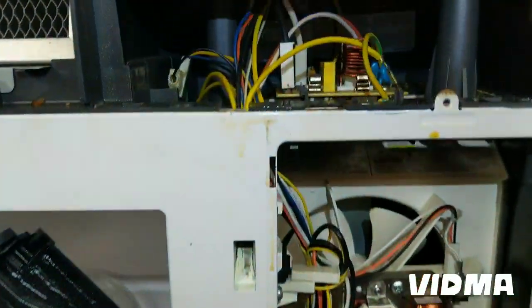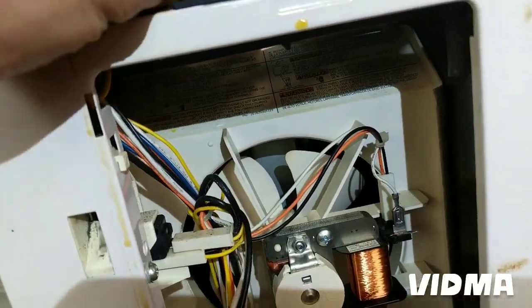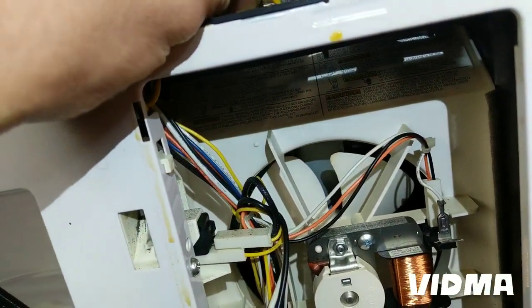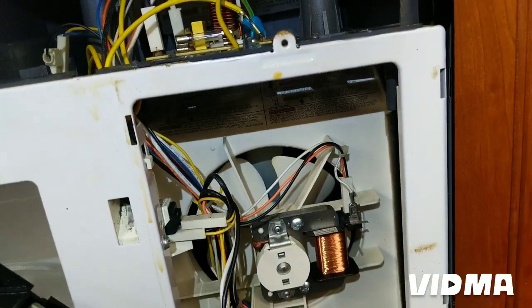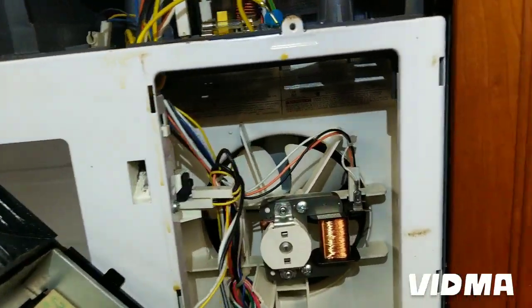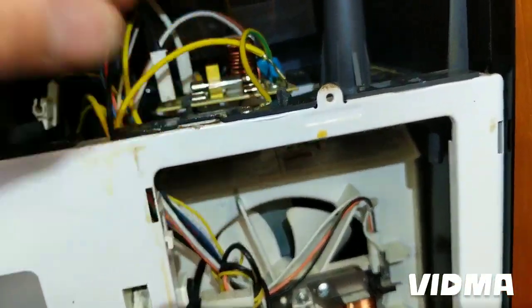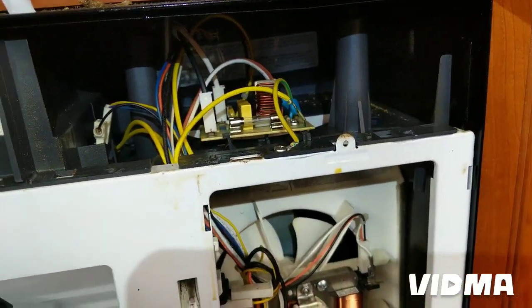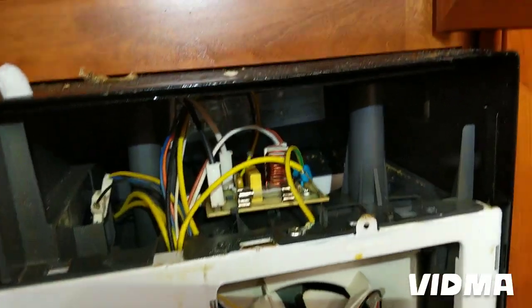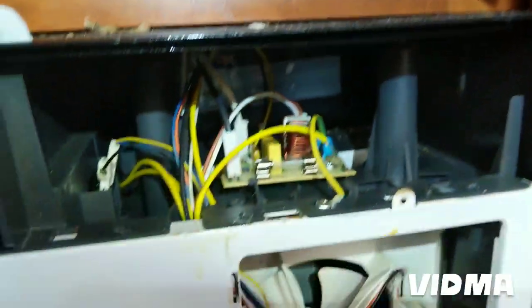Don't touch anything in this microwave — the high voltage parts are behind that panel there. There's a capacitor, transformer, and magnetron all behind there, and they do keep a charge even when the microwave is unplugged. I'm just going to pop the fuse in and plug it in just to see if I get the lights on. If not, we know it's bad; if I do, I'll put it back together and run it.